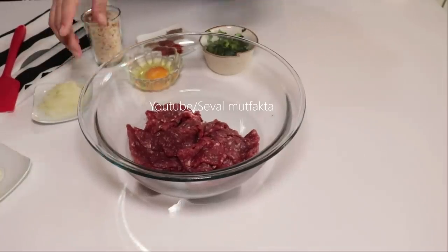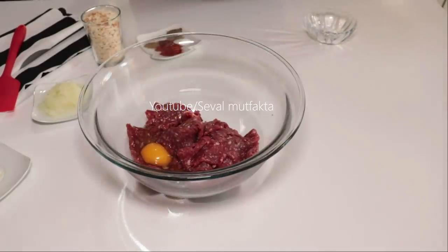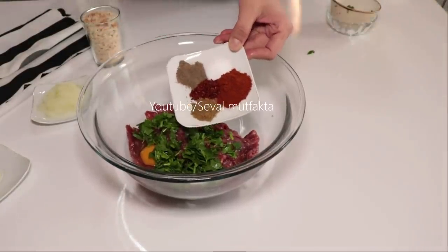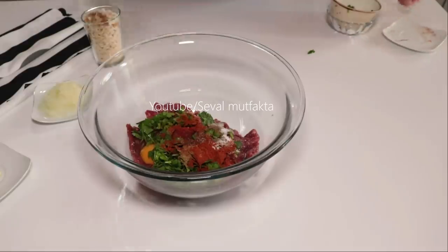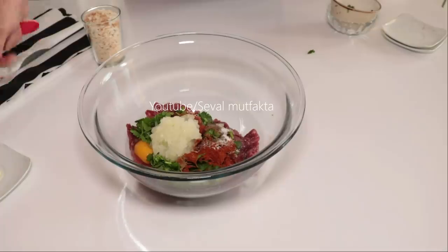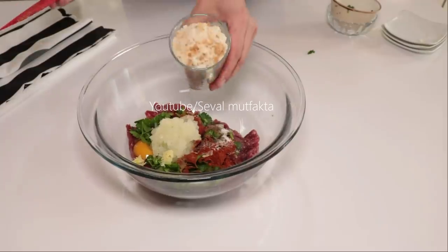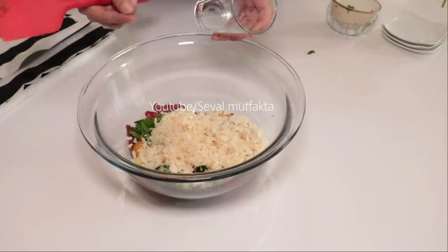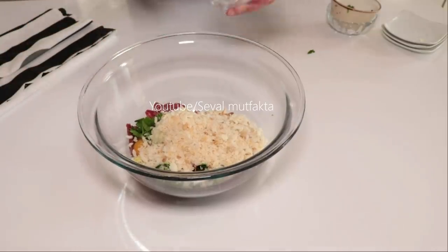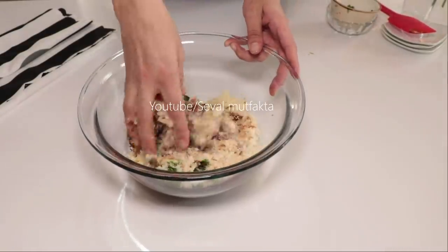400 gram yarı yağlı dana kıyma kullanıyorum. 1 adet yumurta, 1 tutam maydanoz, tuz, karabiber, pul biber, kimyon ve kırmızı toz biber. 1 adet orta boy kuru soğanı rendeledim, 2 diş de sarımsak. 1 su bardağı ekmek içi kullanıyorum; ben ekmek içini iyice kurutup blender'dan çekiyorum. Sizler de yarım su bardağı galeta unu ilave edebilirsiniz.